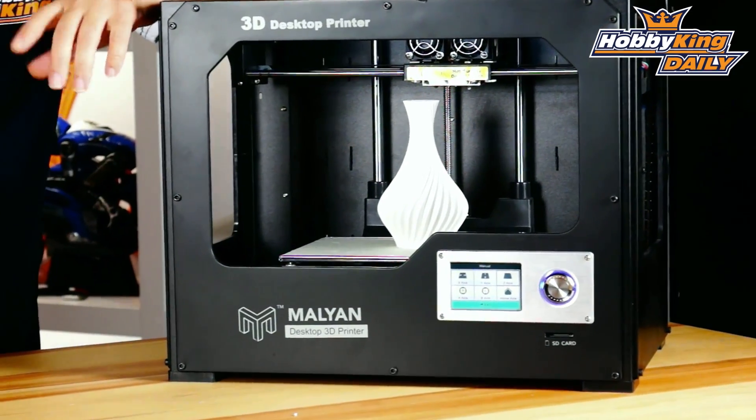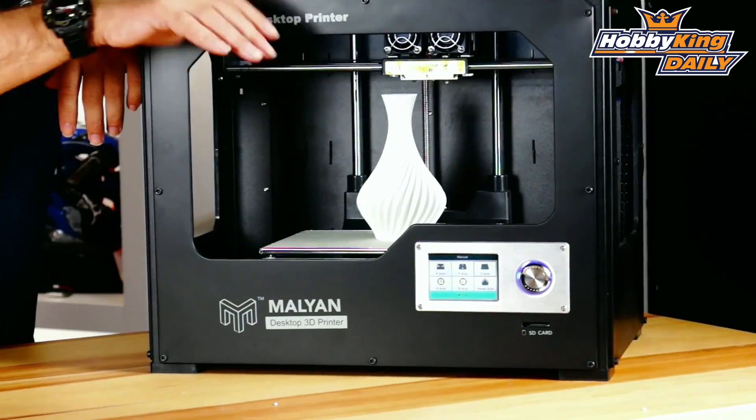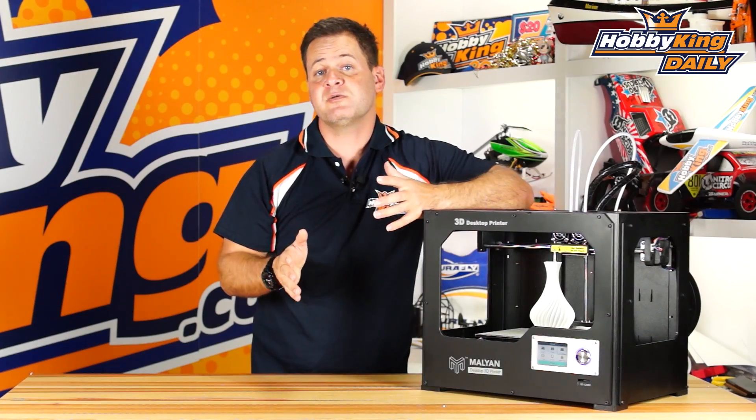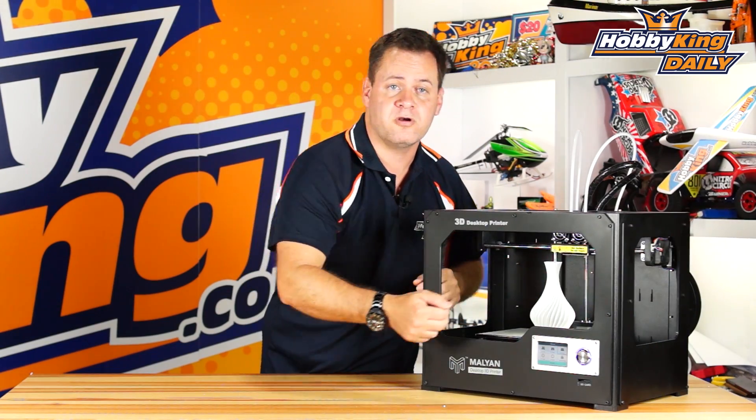The nozzle on this is 0.35. Print volume is 230mm by 150mm by 165mm. That's pretty substantial for a dual extrusion printer where you have to have these heads overlap to be able to print from corner to corner. So that's a really nice print area on that.